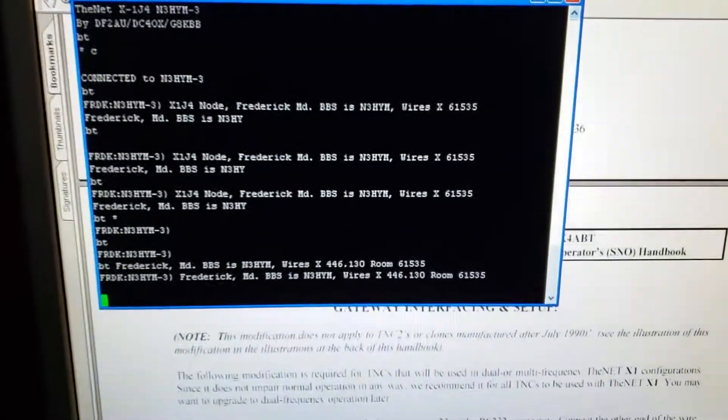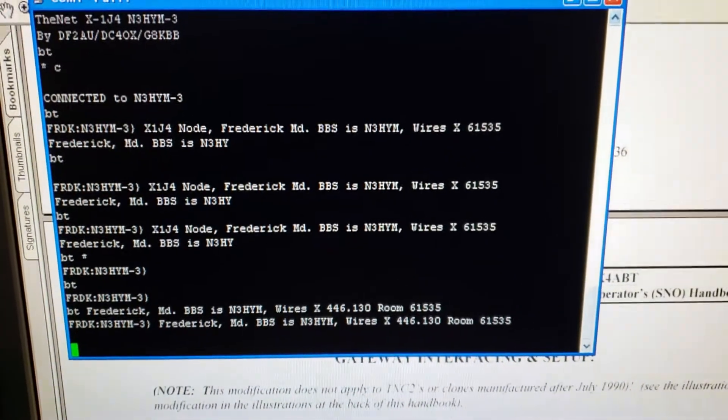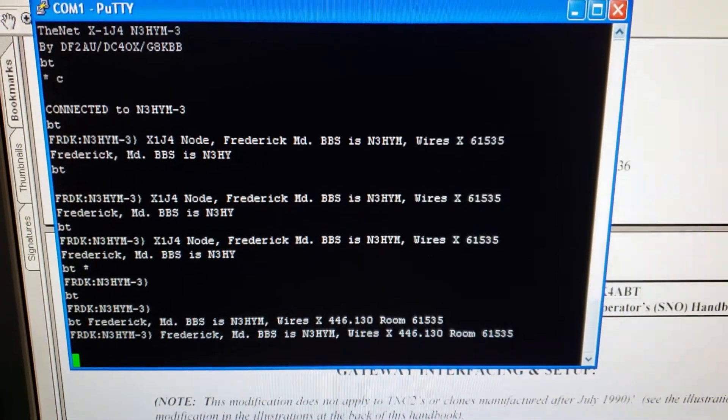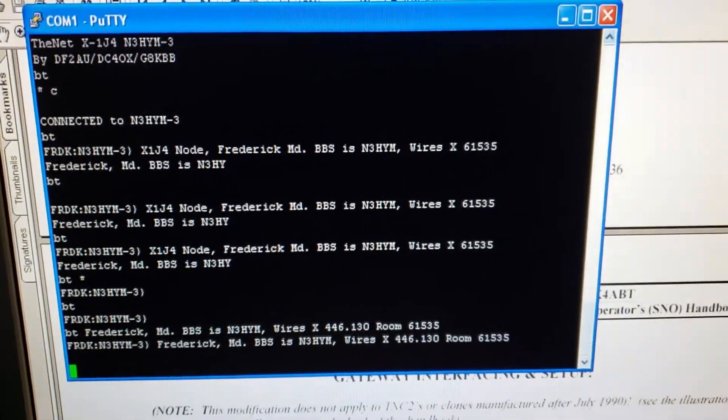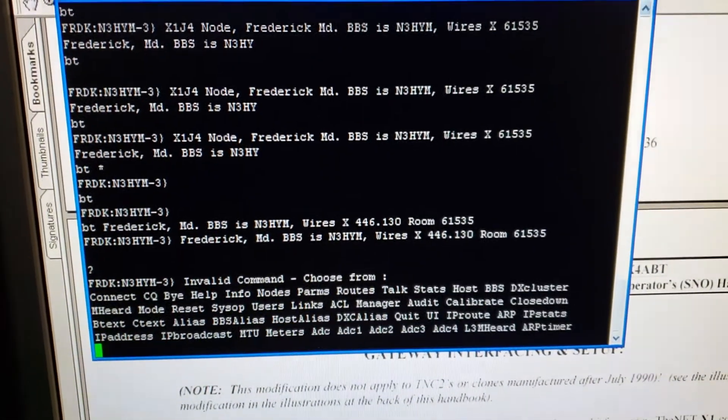As you can see, the information for the X1J4 node — question mark gives you a help list.